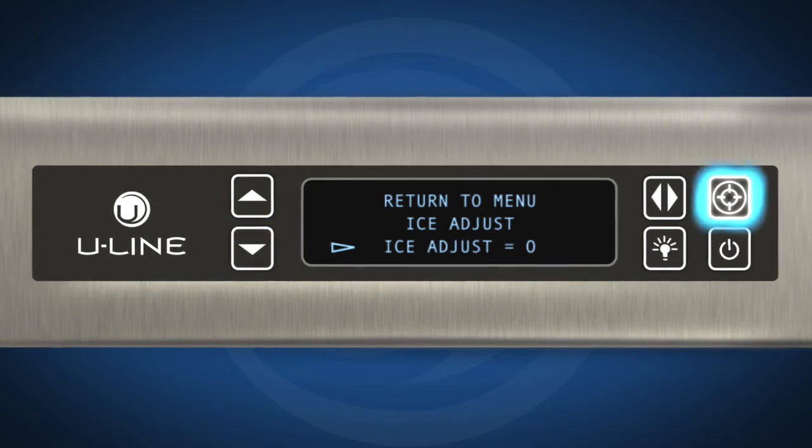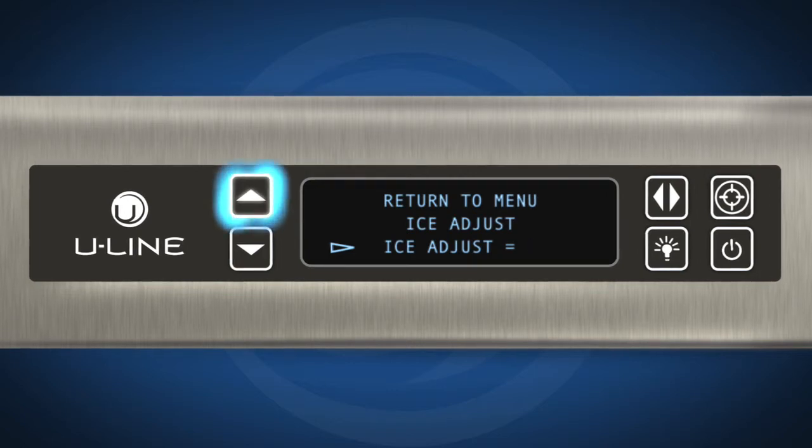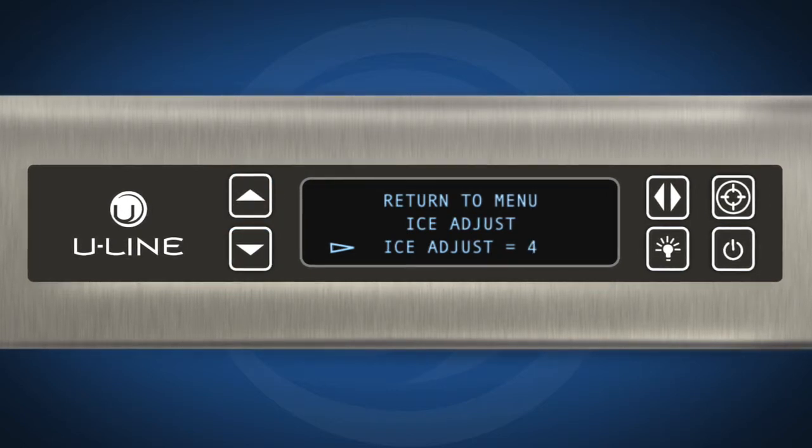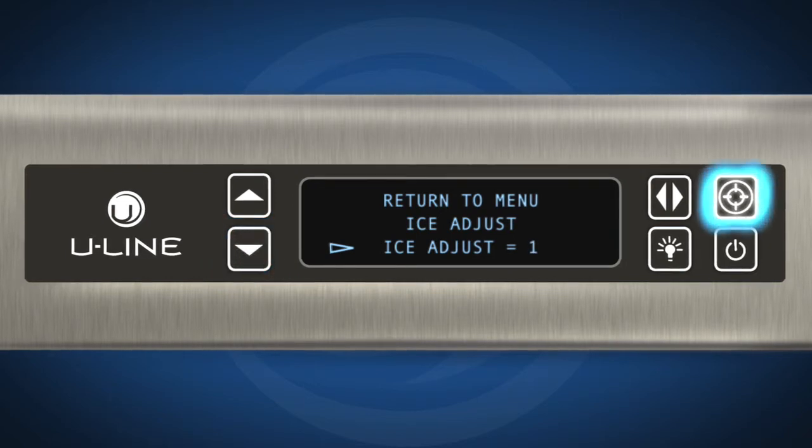Press select — the selection will begin to flash. Use up to make the ice thicker, or down to make the ice thinner. Press select to confirm your choice.